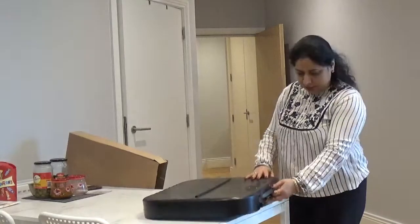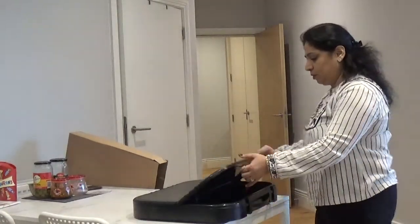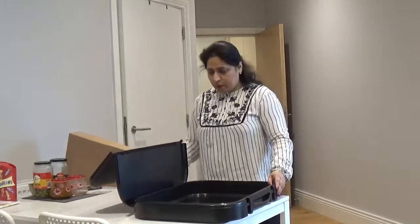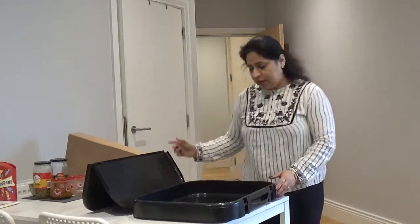We have got these handles here. These are the buttons we need to open. That's really nice. We have got this flap which is not the full flap — it has got a bend. That's really nice.